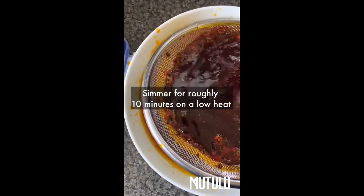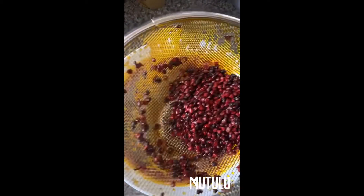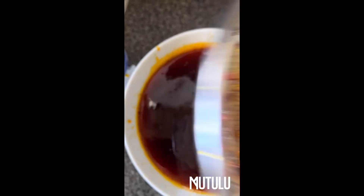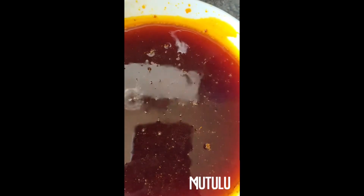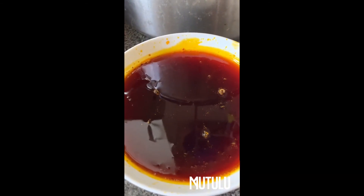Now that I've strained it, we'll discard the solids. Here is our beautiful oil — be careful because this is very hot. We've got our palm oil alternative. Now let's start working on our mushrooms.